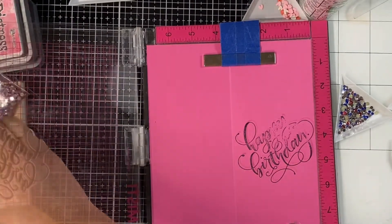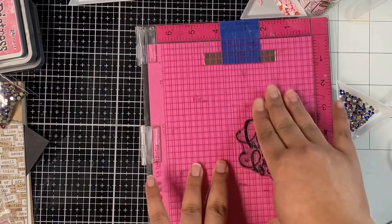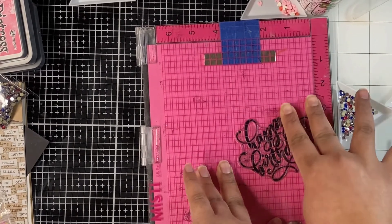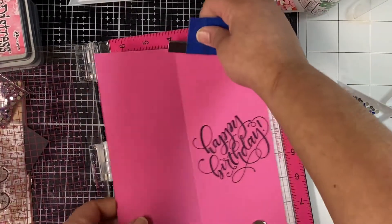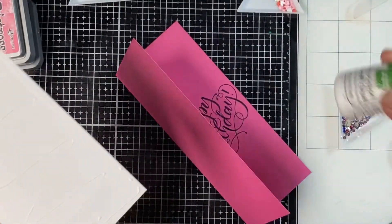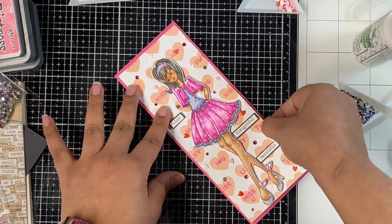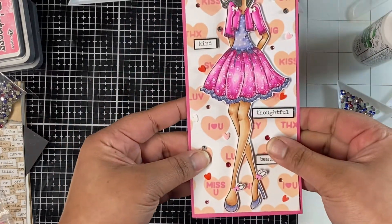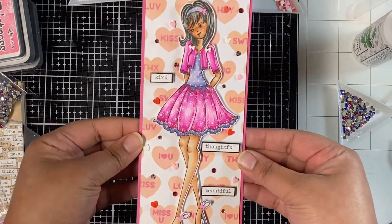Here I am stamping a Happy Birthday sentiment from the Mama Elephant Birthday Wishes stamp set on the inside of my card. I made this card base using raspberry cardstock from Lawn Fawn, and it measures eight and a half by three and a half inches when folded. Now using some liquid glue to glue down my front panel to my card base. Off camera, I added a little bit of shine to my girl image using a Jelly Roll Stardust glitter pen, and this is how my card looks once all done — I'm very happy with how it turned out.